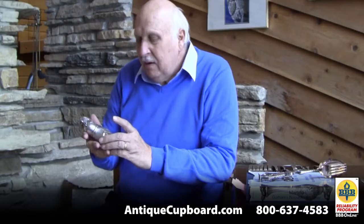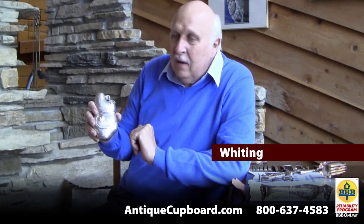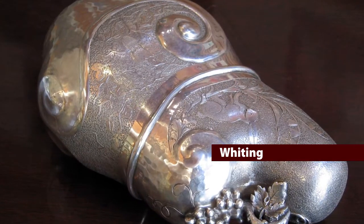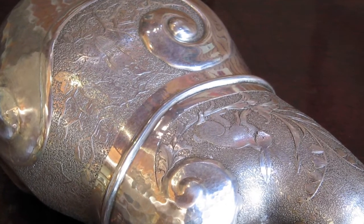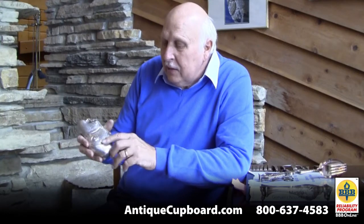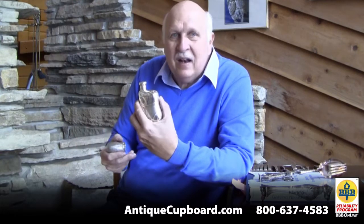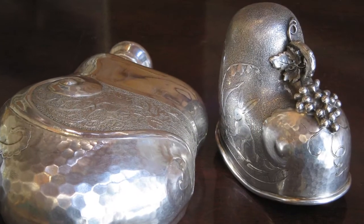This is a really cool cognac flask by Whiting from the 1880s. This piece is different on so many levels. The shape is unique. It's got little grapes applied, a rabbit up here, an owl and a tree here. It's acid etched and bright cut, and it has an acid etched monogram. It's just so unusual — exactly the kind of thing that I like to have because I've never seen anything like it.